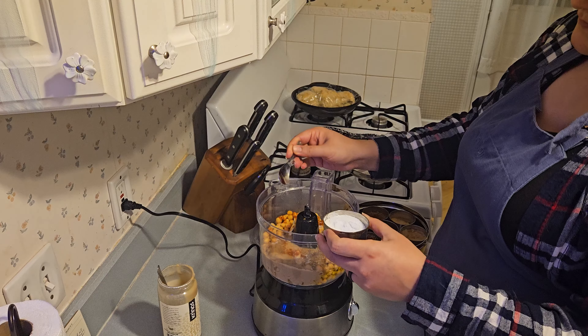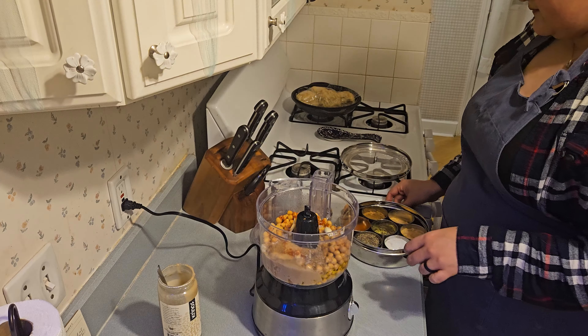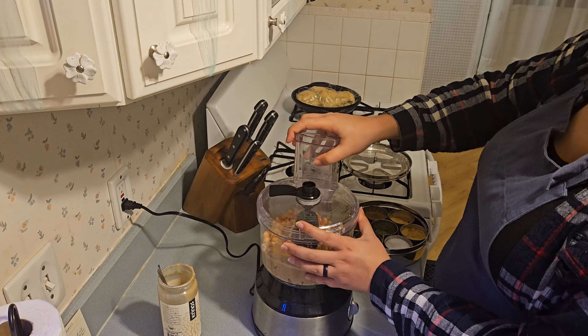Then about a teaspoon of salt. You can add pepper as well if you want to — I usually just do the salt, but pepper works too.